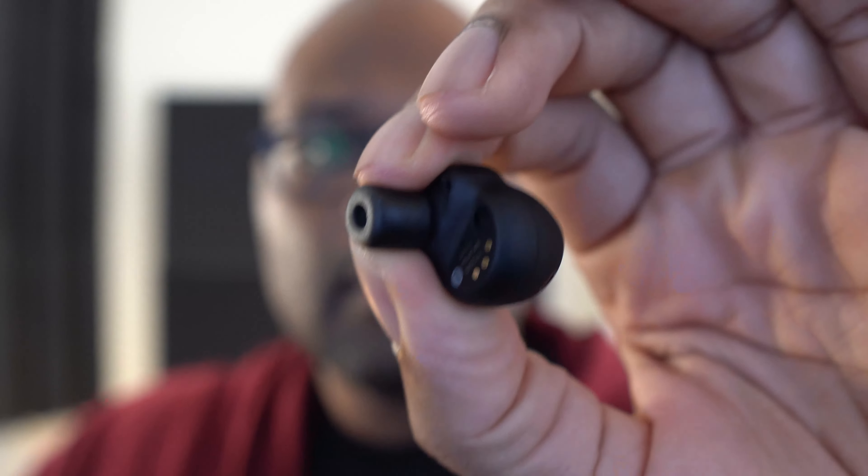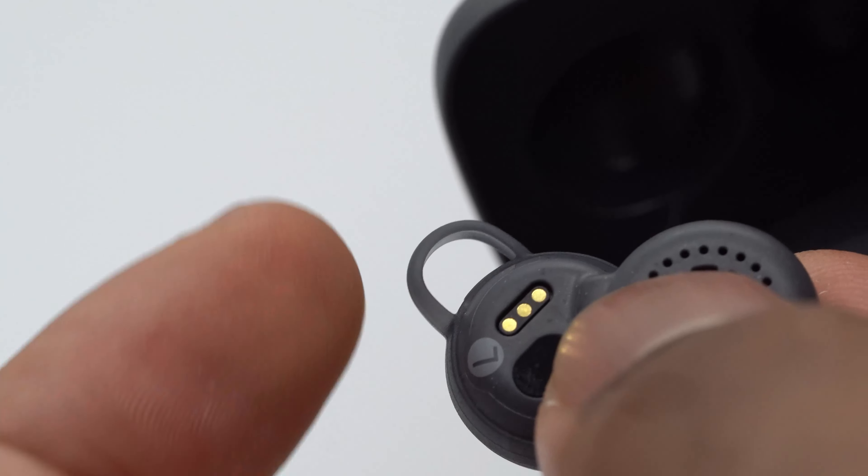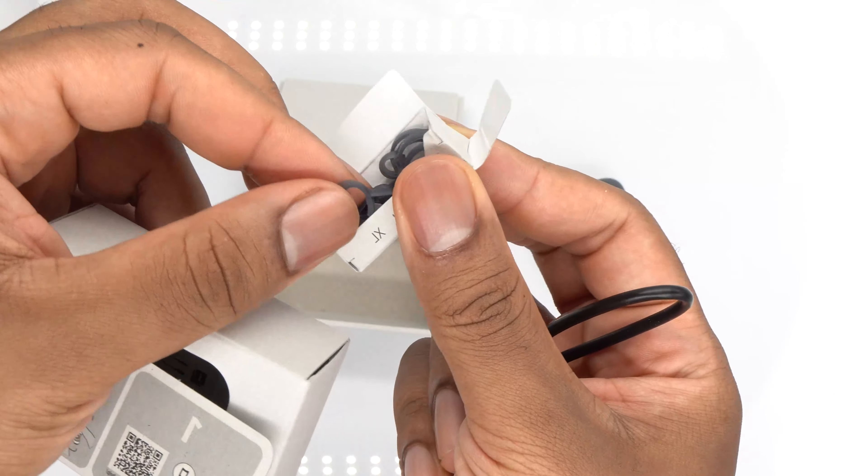There's definitely a segment of the population that regular silicone tip earbuds just do not fit, and then there's the other side where things like the AirPods traditionally don't fit as well. For me, the Link Buds just don't fit my ears. I would not take these outside for biking or working out — I just don't trust them. The left one especially keeps falling out. I use the extra large ear wings, the largest that come with them, but they fly out all the time.